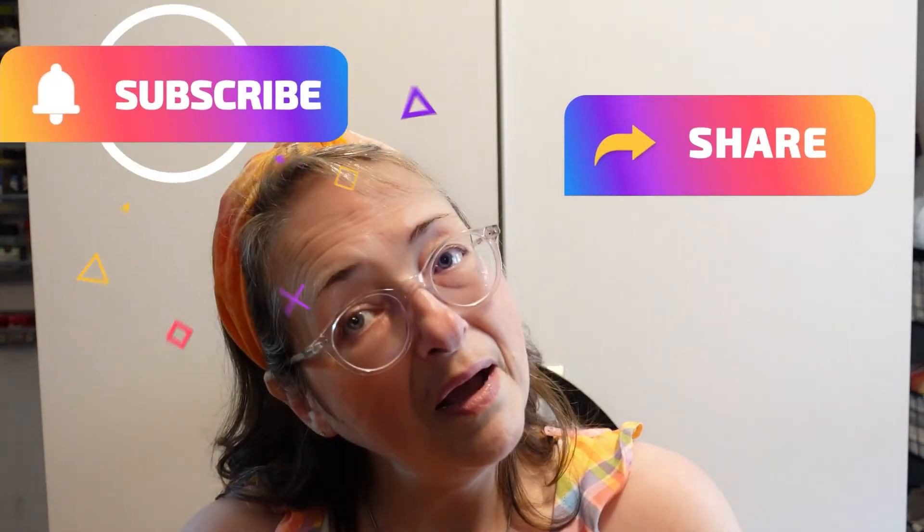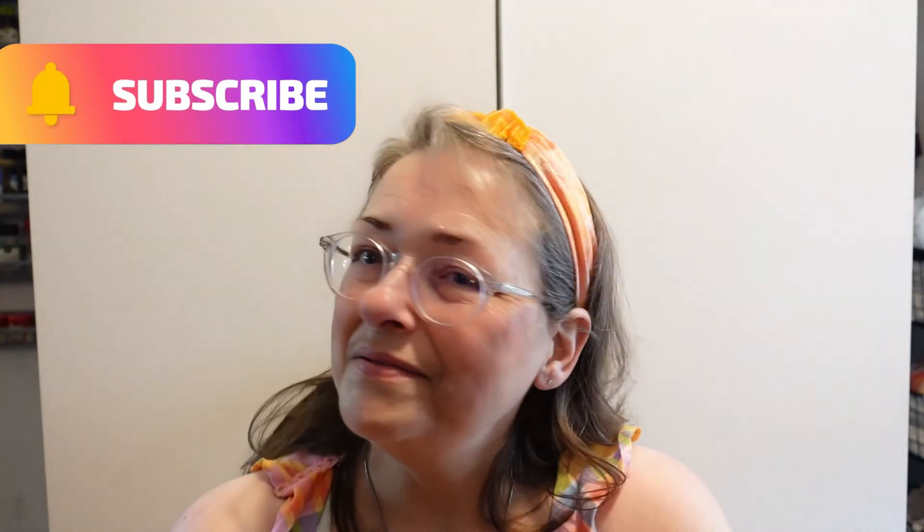Let me know what you think and give me that big thumbs up — it really helps my channel. Please share my video with others and don't forget to subscribe. Thank you so much for watching and for listening to me babble. I'll see you again in another video — bye, guys!